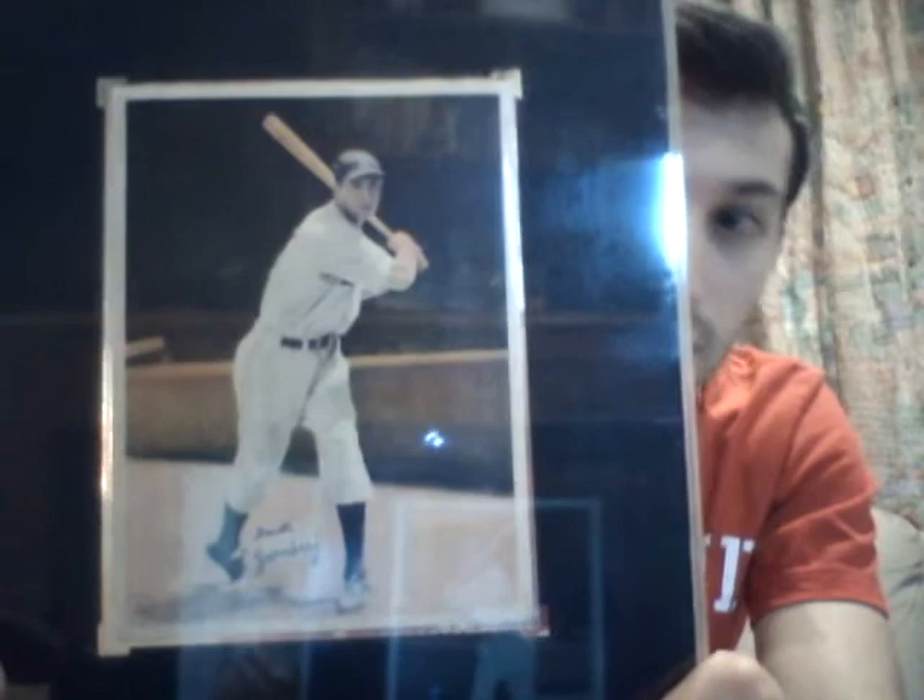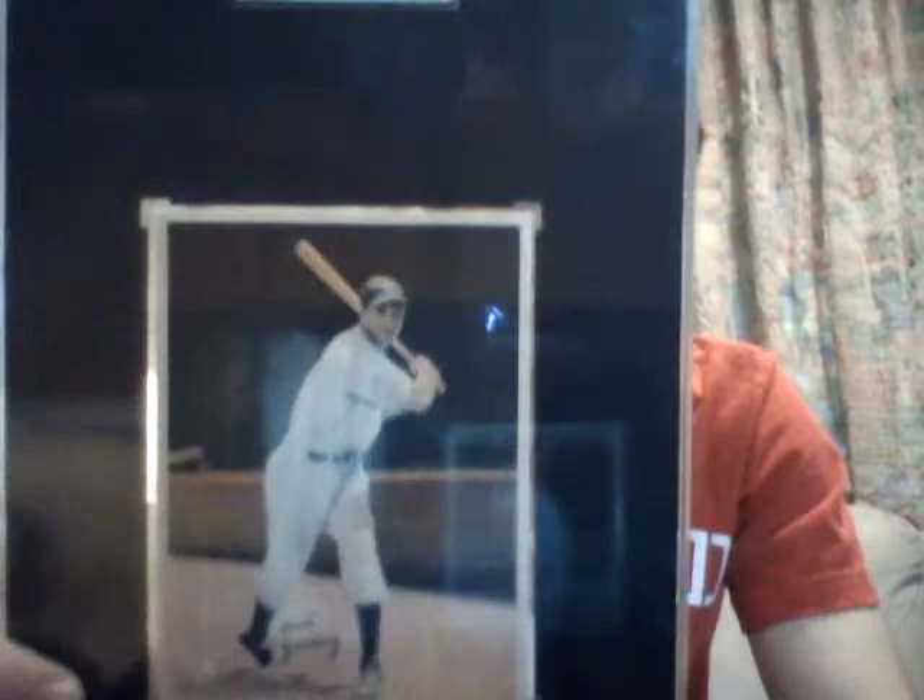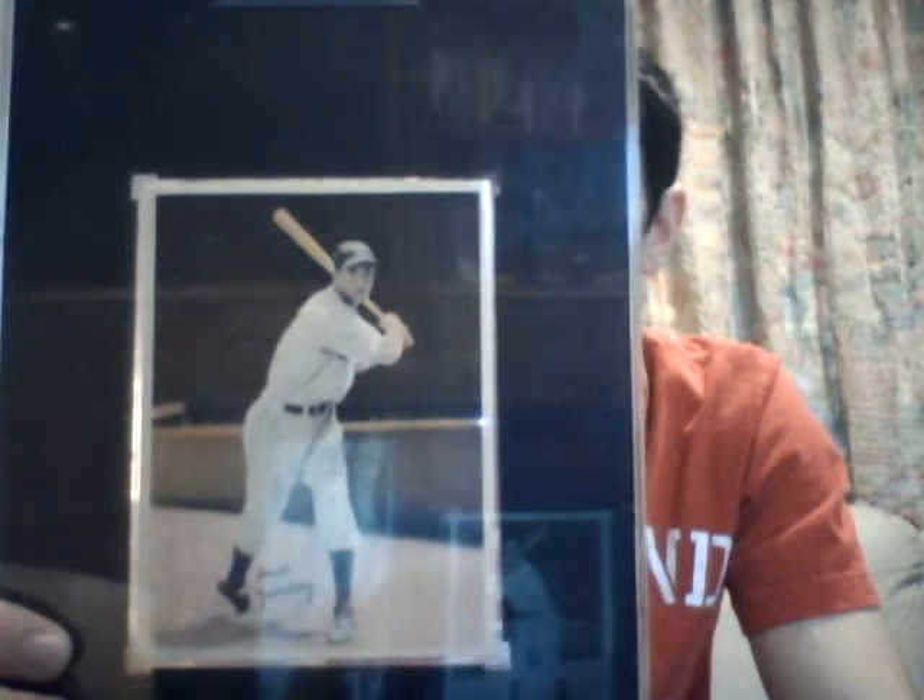One day I'd like to upgrade this only because of the condition. At the moment, I was in college and just wanted to get the card as cheap as I could. I got this card for around $40 at the time, but I'd like to upgrade it to a better example down the road.